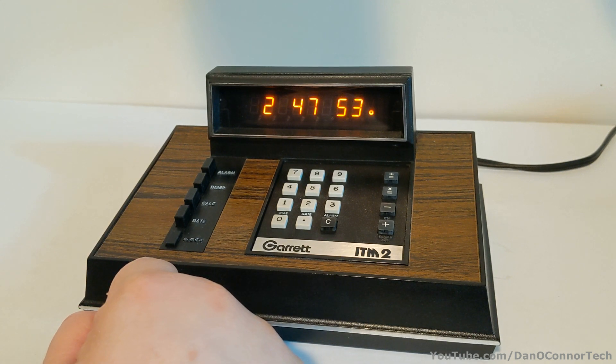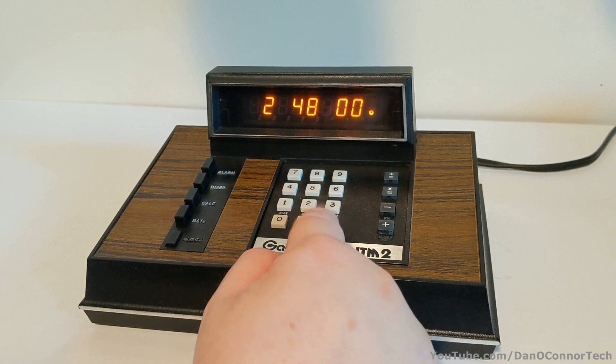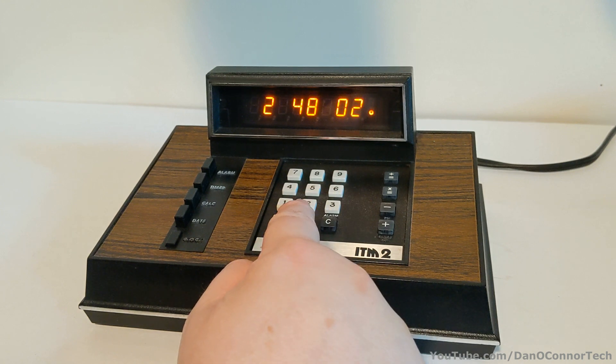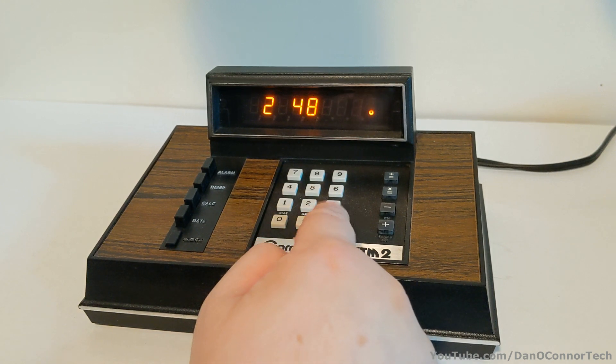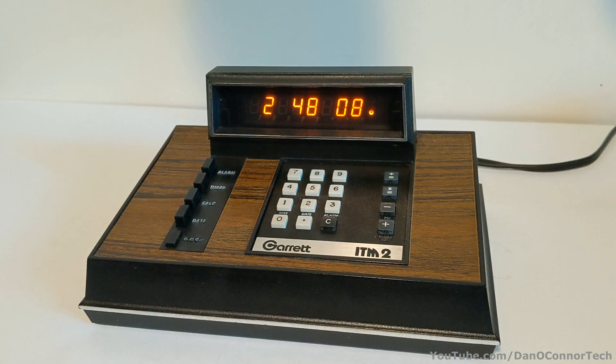And if we don't want to see the seconds, I think we can depress the decimal to recall it, then press C. What else can we do? Let me check for a minute.